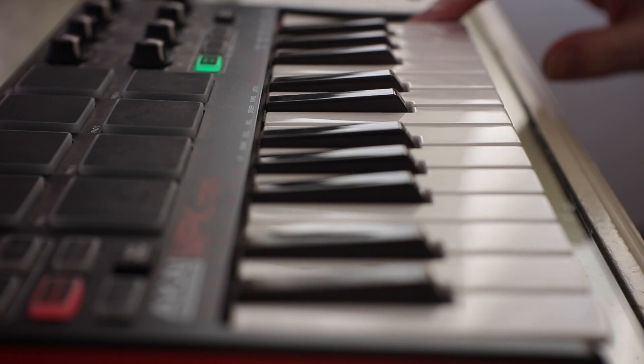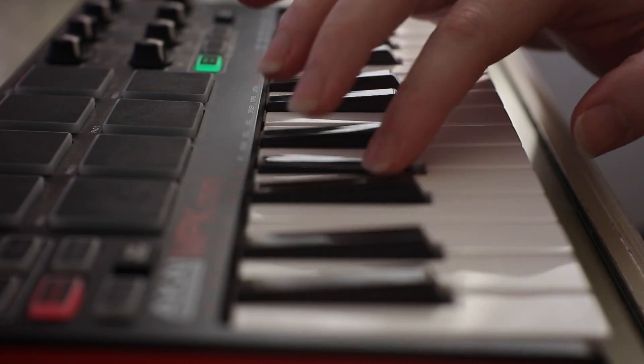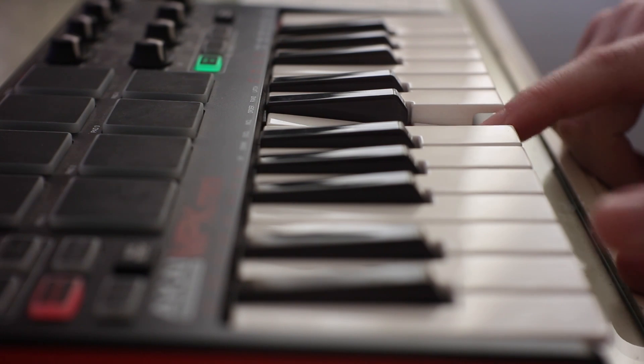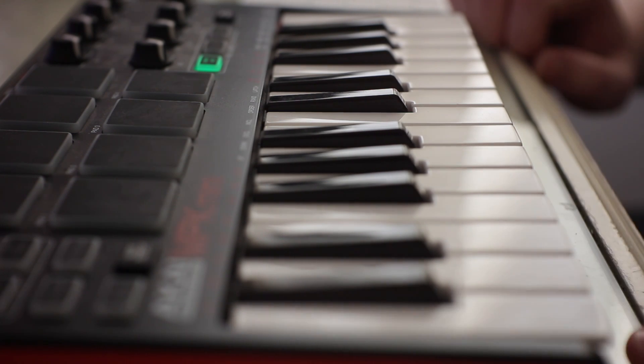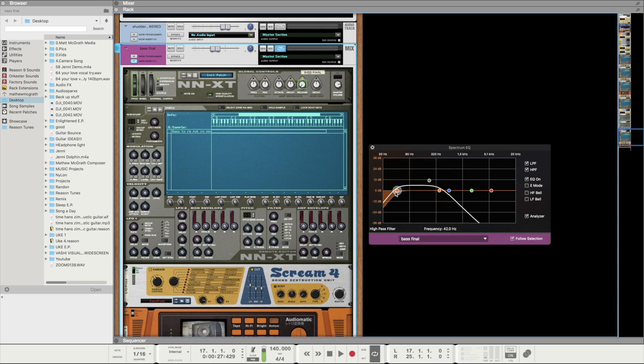After that, I made a bass — probably the most difficult thing in this song. I took the initial beep and played it low, but for some reason it stayed the same pitch even as I went lower on the keyboard. That was the lowest note I could achieve, so I bounced it and imported it into a new NNXT, where I was able to achieve lower sounds. I put tube distortion on it to make it warmer. The Audiomatic retro transformer really brings out the subby lower tones. For the EQ, I took out all the highs, put a low cut around 40 Hz, and boosted the low end a bit.